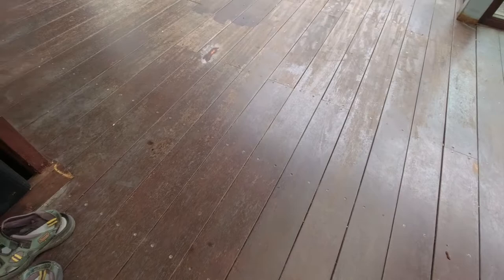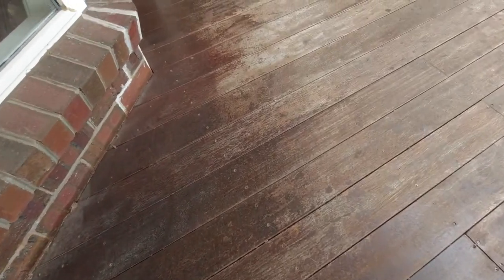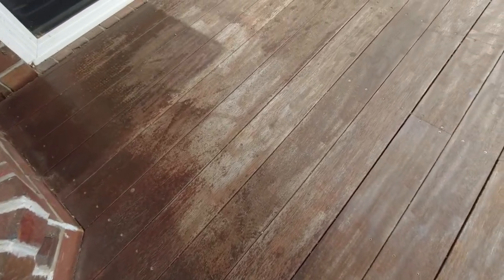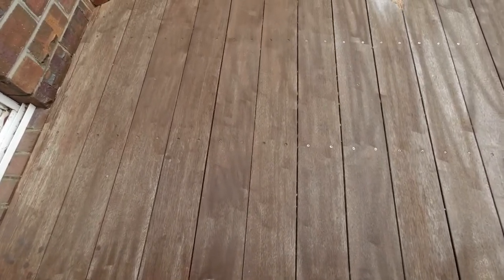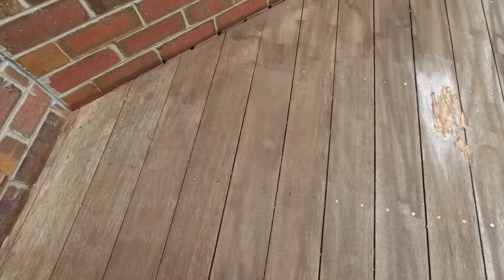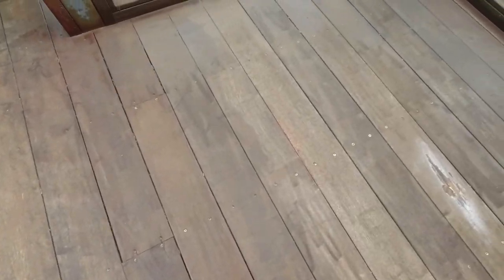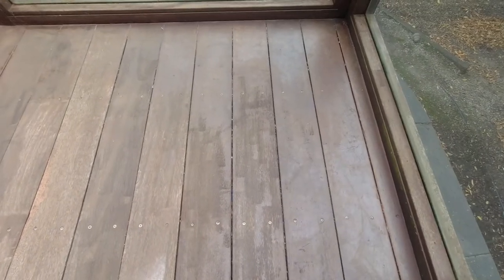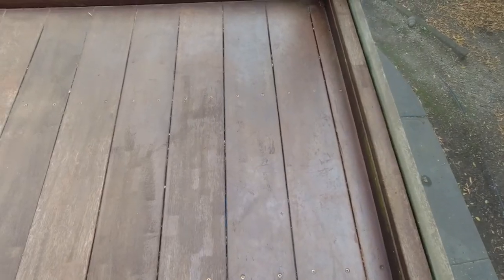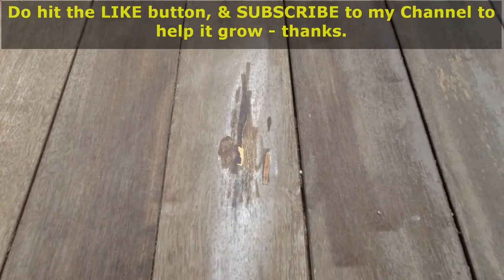I'll show you what the timber deck looks like now after I've used the high pressure water jet to clean it. The reason I used the high pressure water jet was because previously I used a water-based acrylic decking oil, and I'm not going to use that again because it leaves a polyurethane layer on top. This time I'm going to use mineral decking oil.